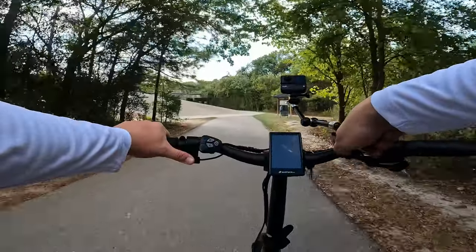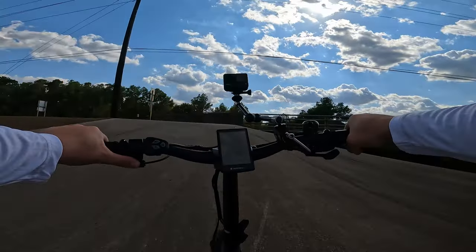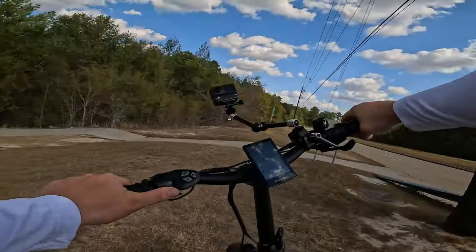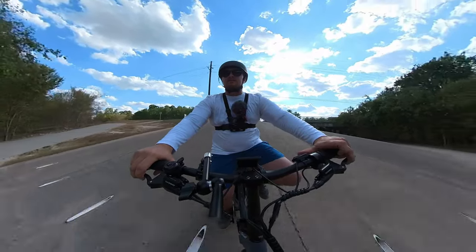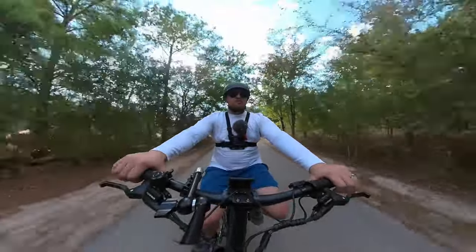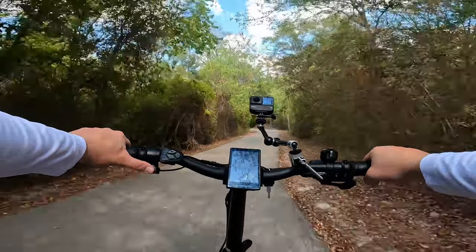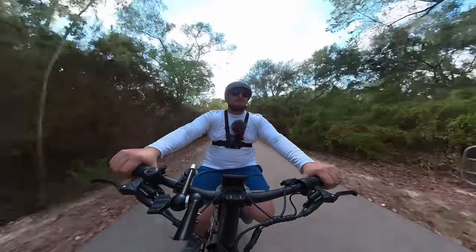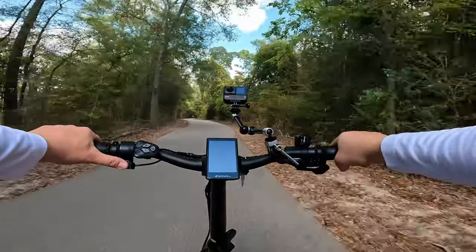Now let's try throttle only on the hill — get a little bit of speed and hit it. It definitely struggled a little towards the end and we were losing some speed, but it did a lot better than most e-bikes we take on it. Now talking about top speed with the throttle, it'll hit 20 miles per hour — gets up to top speed pretty quickly, though it's hard to see the display with polarized lenses.